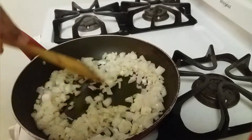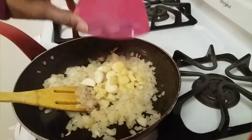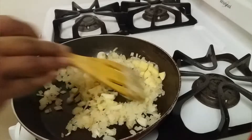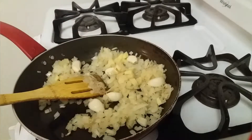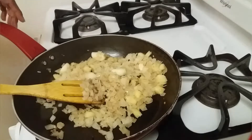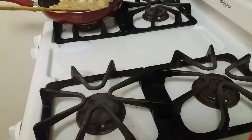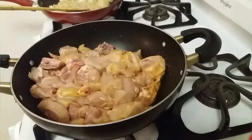The onions are fried now. I am adding ginger and garlic and let it fry along with the onion for a couple of minutes. After two minutes we can turn off the heat and let it cool down. We are going to grind it like a puree, and in the meantime we can marinate the chicken with all the masalas.